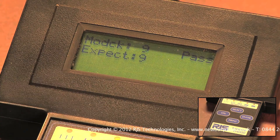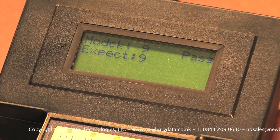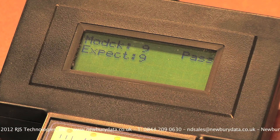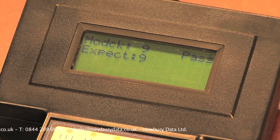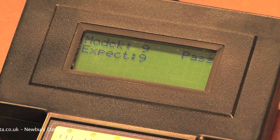Pressing the Select button will bring up the Modulo check character, which is a method for the scanner or verifier to determine if the scan was valid. For a UPCA, it works by running the first 11 digits through a mathematical calculation to get an expected Mod check character, then scanning the 12th digit and comparing the scanned Mod check character. If they match, it is a valid scan; if not, the barcode is graded F.